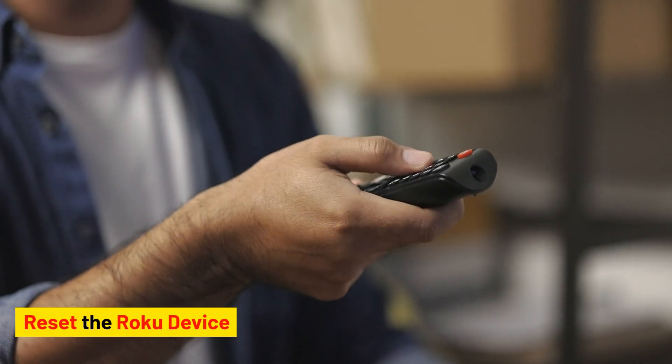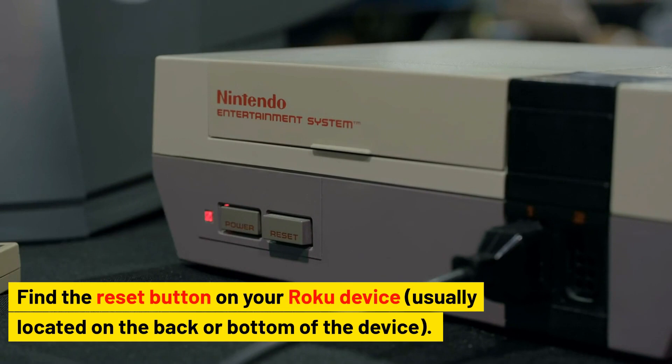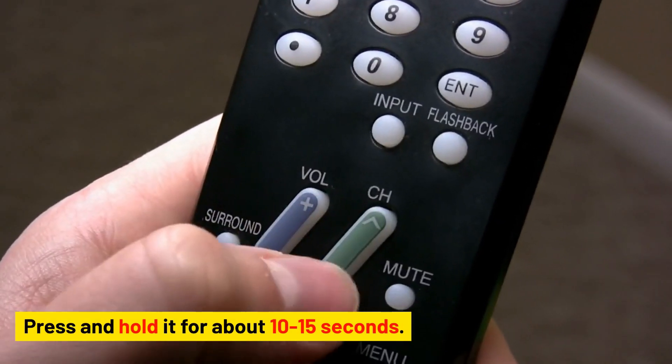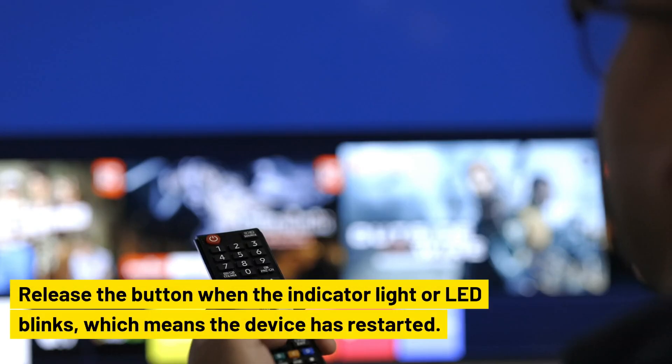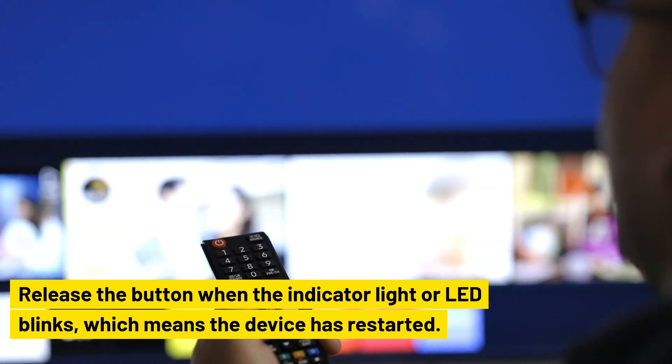Reset the Roku device. Find the reset button on your Roku device, usually located on the back or bottom of the device. Press and hold it for about 10-15 seconds. Release the button when the indicator light or LED blinks, which means the device has restarted.